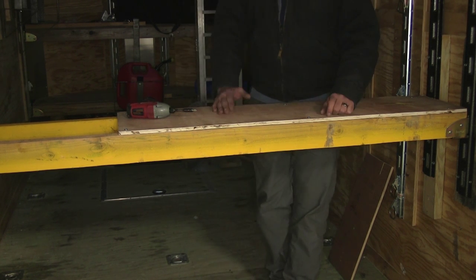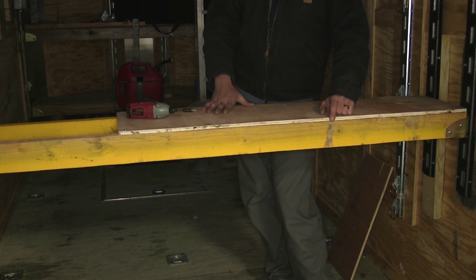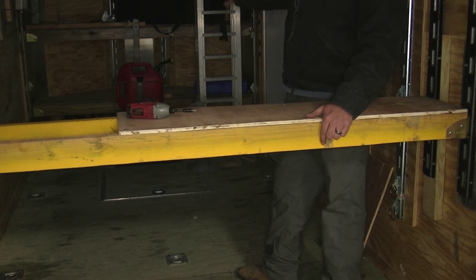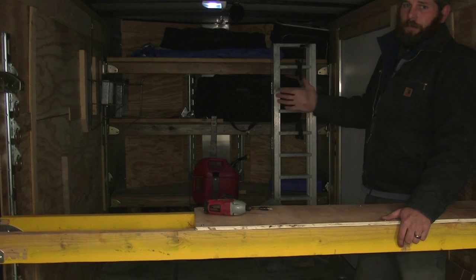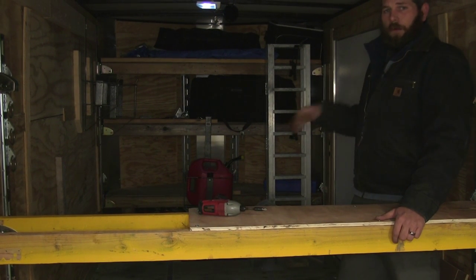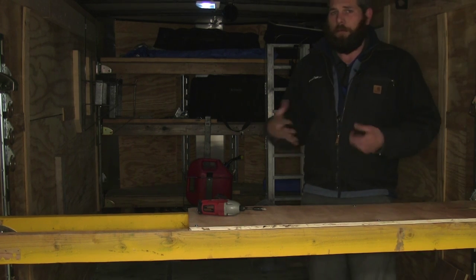A lot of guys like to separate these out to about four feet, use a nice big thick piece of plywood and actually make a bed out of it. Or, as we see up here in the front on a V-nose trailer, you're actually able to build a shelving system in there. That's going to work perfectly to get a lot of gear stored up out of the way without really taking up a lot of usable space in the trailer.